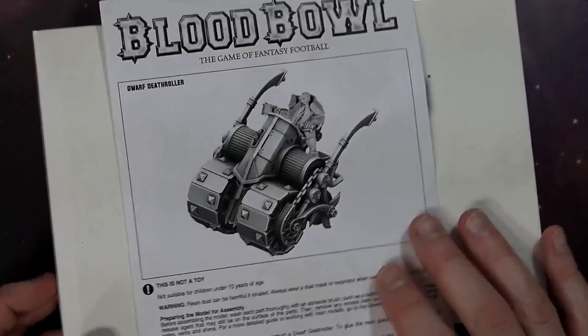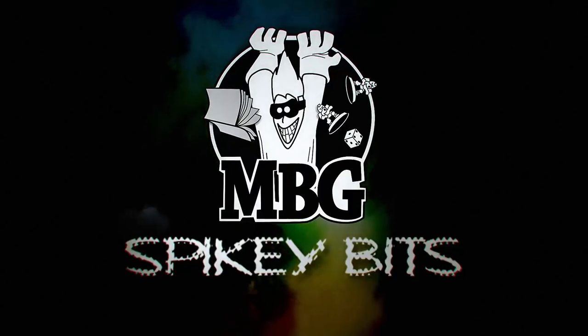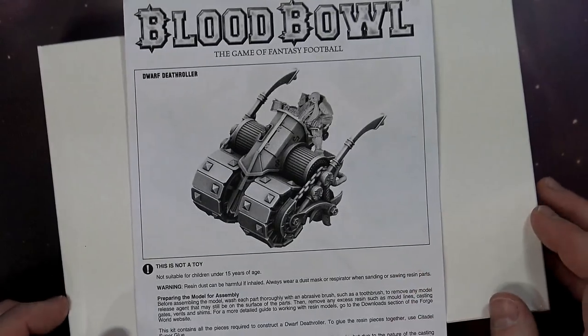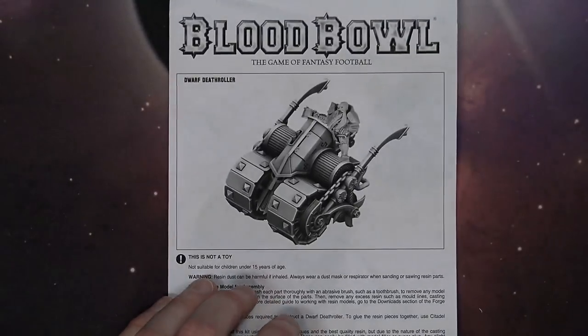Come take a look at the newest kit from Forge World for Blood Bowl. This is the Dwarven Death Roller. What's up Hobby Maniacs, Rob Bear with you again today taking a look at this cool little kit for Blood Bowl. It's the Dwarven Death Roller and this thing is pretty neat.